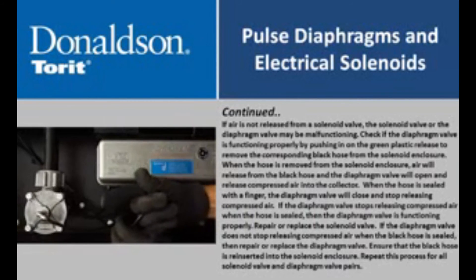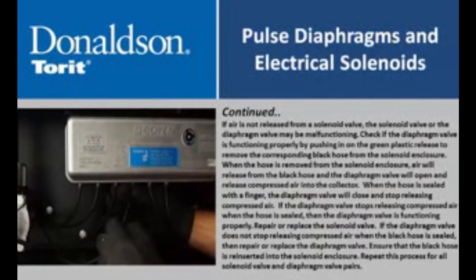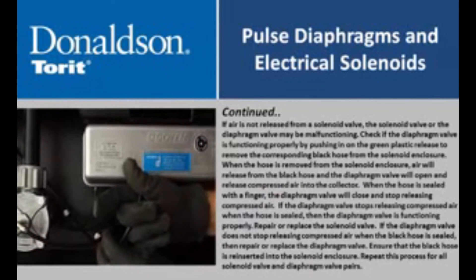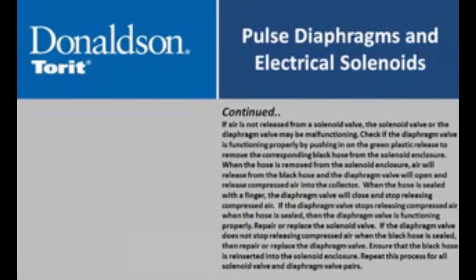Repair or replace the solenoid valve. If the diaphragm valve does not stop releasing compressed air when the black hose is sealed, then repair or replace the diaphragm valve. Ensure that the black hose is reinserted into the solenoid enclosure. Repeat this process for all solenoid valve and diaphragm valve pairs.